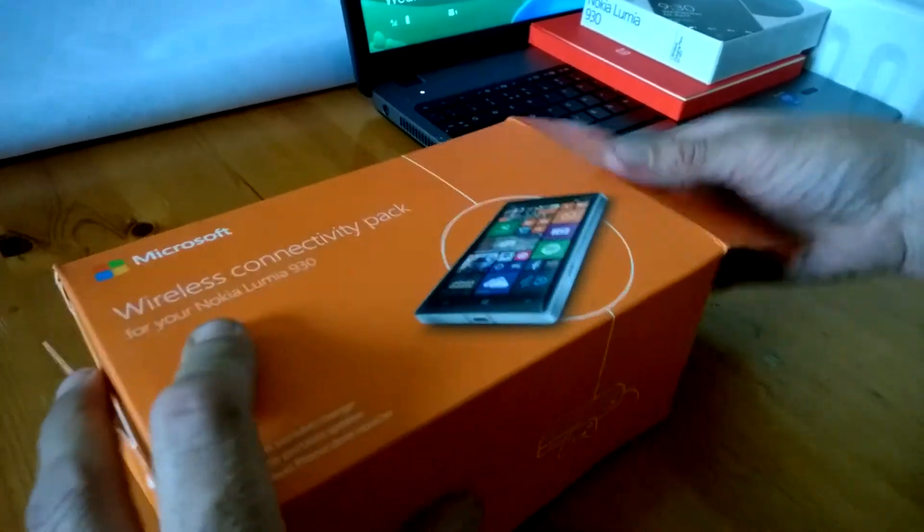We also get the MD12, the latest speaker from Nokia, and this is in white — that's basically how it looks in the packaging. We've already been through this before and we will put up how you connect it to your device later on as well. It's quite loud, it's very good — I have to say I'm impressed with it. And also you'll get your app voucher for 25 euros.